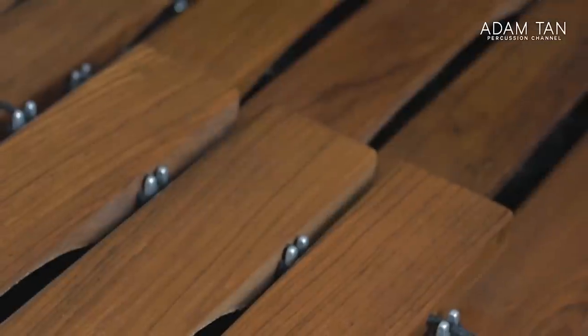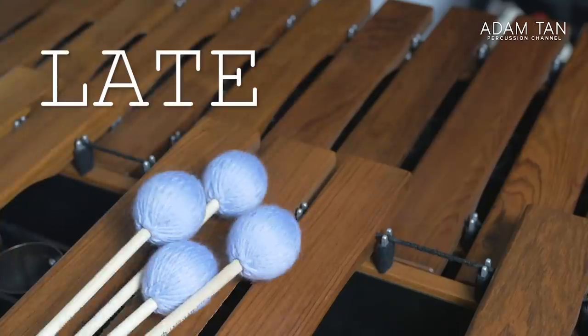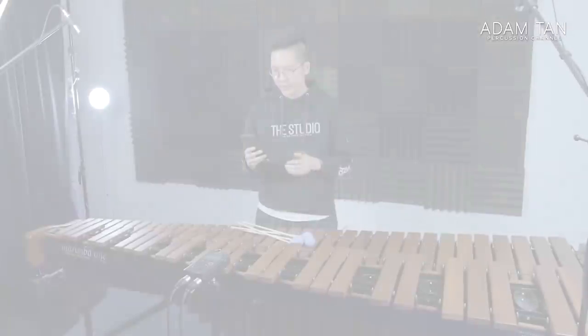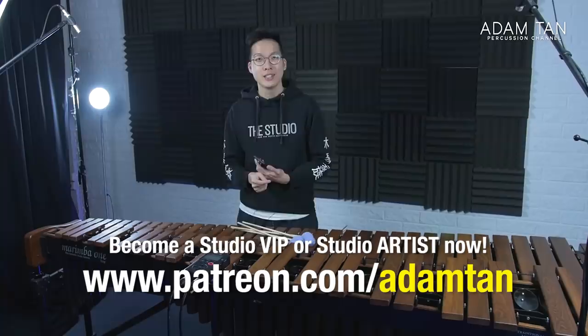Good morning ladies and gentlemen, welcome to another episode of This Studio. My name is Adam and it's time for the first ever silent marimba mallets — the Malletech Late Night Series. Thank you so much to my studio VIPs: Robert Utomo, Will Flinner, Mallet Lab, Bradley Crowley, Ryan Carlyle, Greg Harris, Arthur Lipner, Dom's Dominic Chung, Dean P. Neuberger, and Scott Raider. Thank you so much for your continued support. Today's Switched Studio Artist is Luke Gilbreth — thank you so much. If you'd like to become a studio VIP or studio artist, you can go to patreon.com/mtan or click the link on screen.